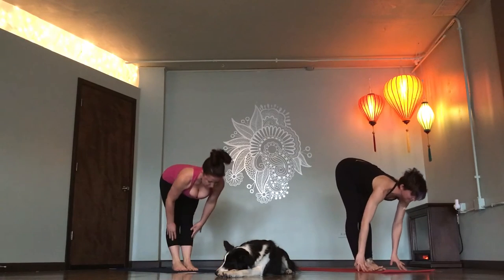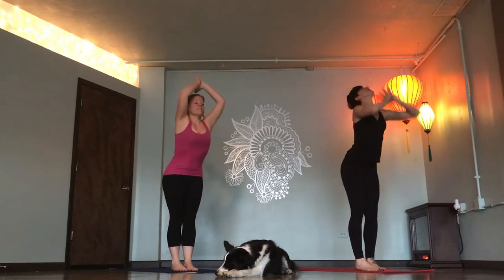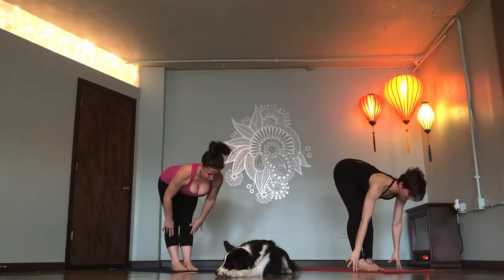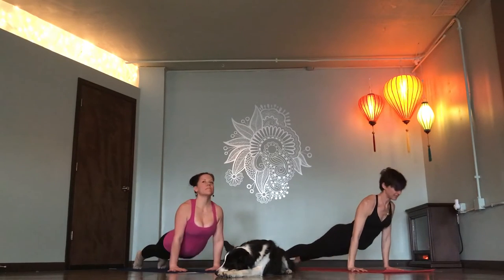Top of your mat. Flat back, breathe in. Fold. Exhale. Inhale, mountain pose. Forward fold. Exhale. Flat back, breathe in. Vinyasa, Chaturanga. Inhale, up dog. Down dog, exhale.